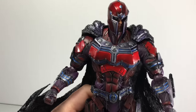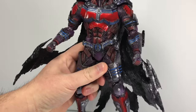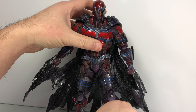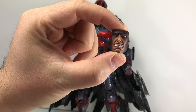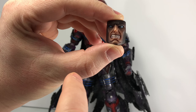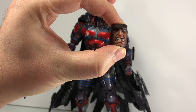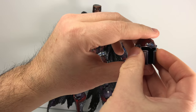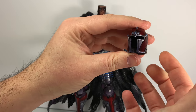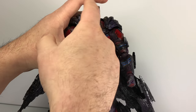A closer look at the helmet and the face. As far as accessory pieces go — he comes with one face already attached in the packaging and a secondary face. There's some nice shading on the secondary face, the teeth are well painted, and the eyes have a nice blue-white glowing effect. To change out the face you just pop off the helmet, which is its own solid piece. Then you can pop off the face, swap in the new one, and put the helmet back on.